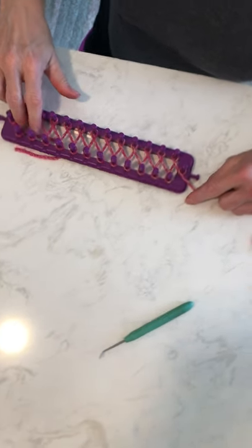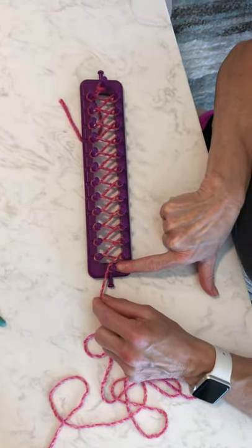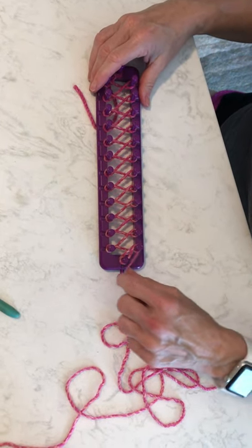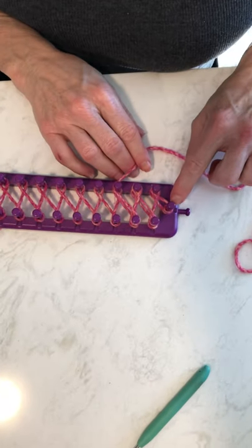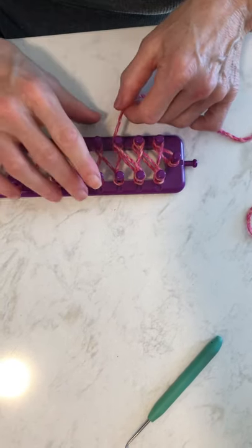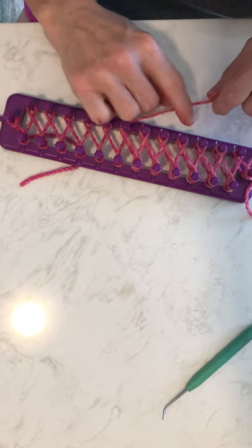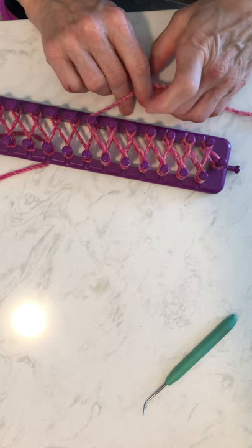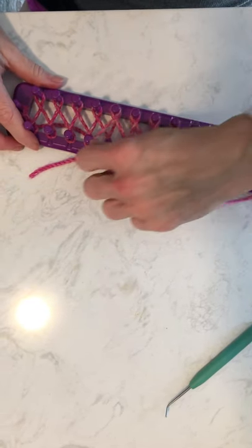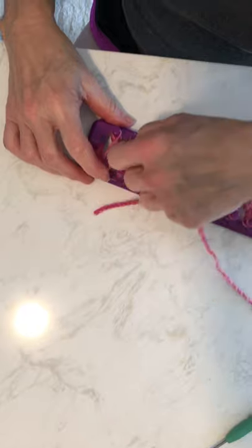You've got your first row, it's all in a figure eight, and you're going to have your yarn on the last loop. What you'll do is take it this way and then start wrapping again, going from here to here. The one thing you want to make sure is that the figure eight is exactly on top of the other row, and that's what's going to make your really pretty stitch. You'll wrap it and wrap it around the end again.